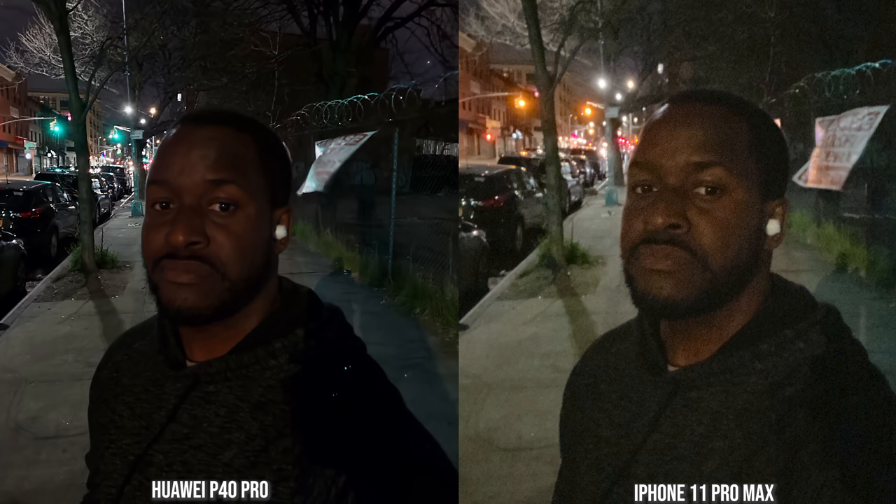Moving over to the iPhone 11 Pro Max, which doesn't have a low-light camera for the front-facing camera — it's much grainier, even though it's a little bit brighter than the Huawei P40 Pro. The P40 Pro has sharper details in the background but is a little fuzzier on the face. The Galaxy pretty much wins this department.